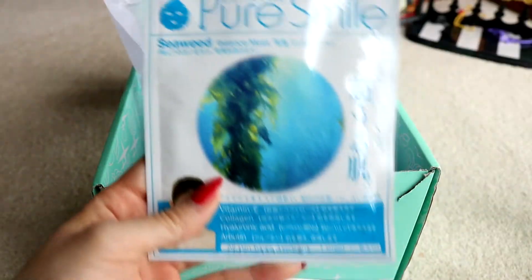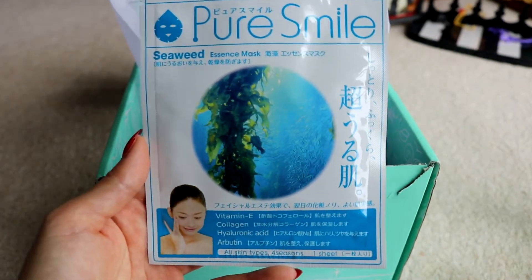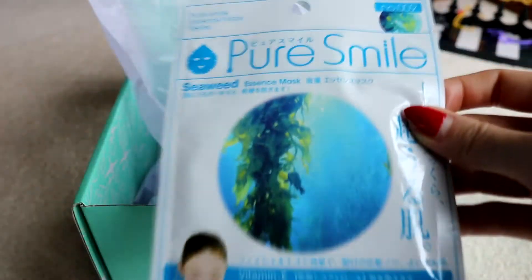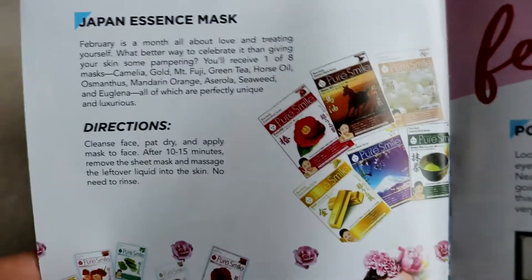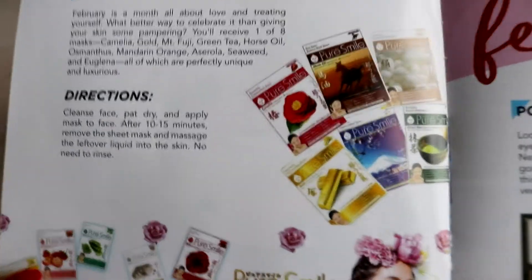And the last item is a face mask. I love that they've included a face mask in every box from my experience so far. This is a seaweed one — Pure Smile is a really good beauty brand. It seems we could have gotten a selection of all of these. February is a month all about love and treating yourself — what better way to celebrate it than giving your skin some pampering? I'm glad I got the seaweed one because I like the seaweed one.